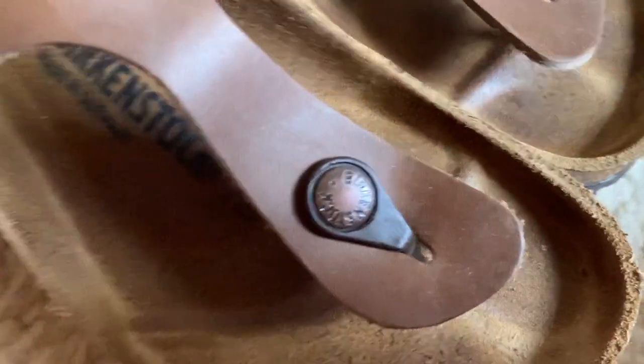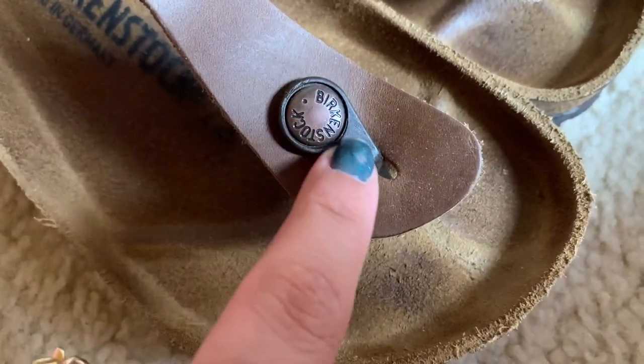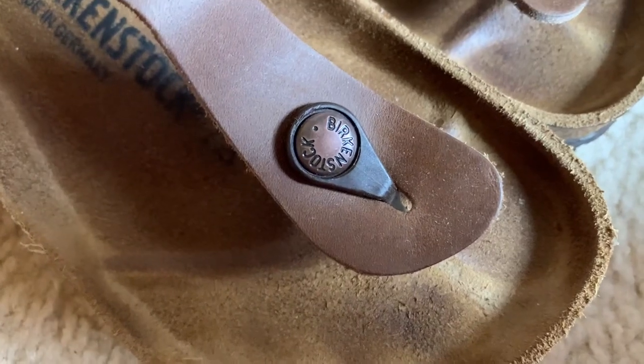This is what the little plastic piece that goes between your toes looks like up close.